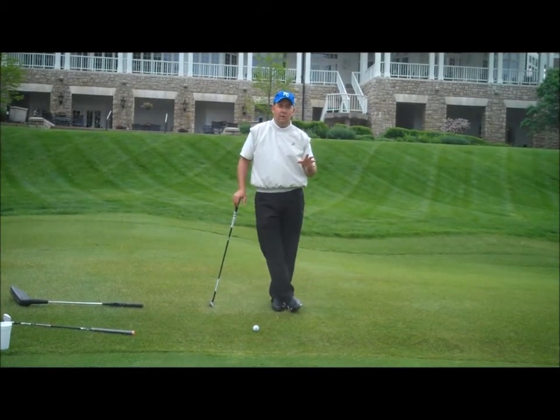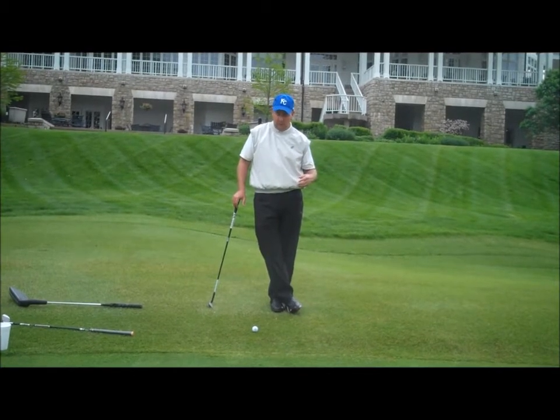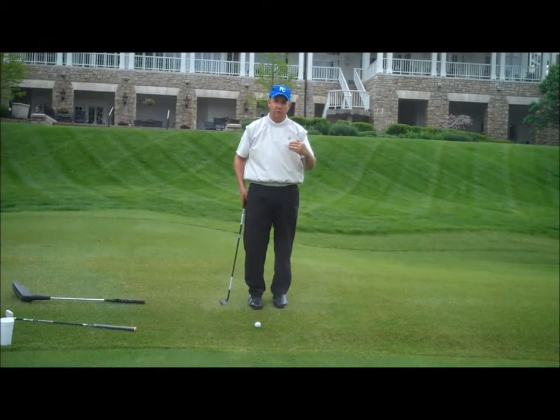Real quick, I want to sum up what we talked about last week and give you a hint of what we're going to work on next week. What we covered last week was not only short game strategy, but short game technique.